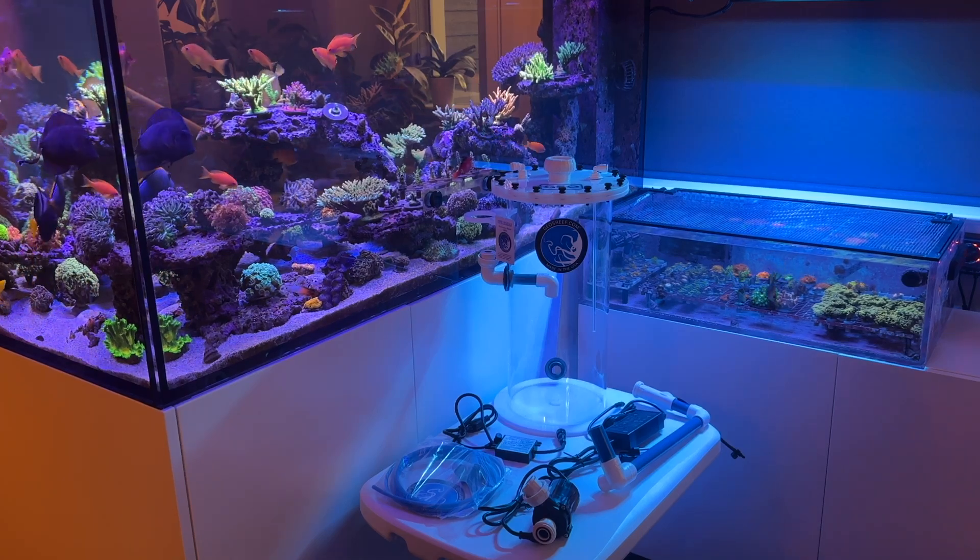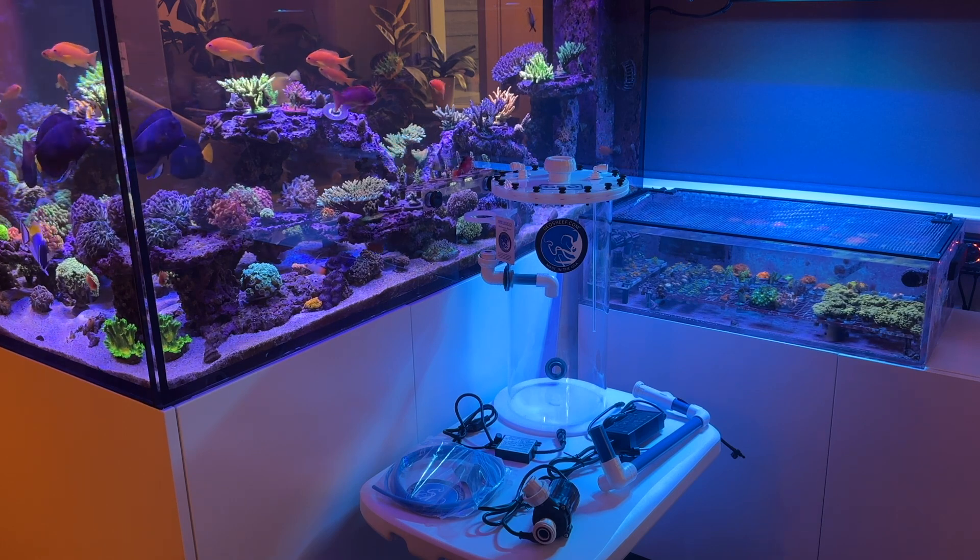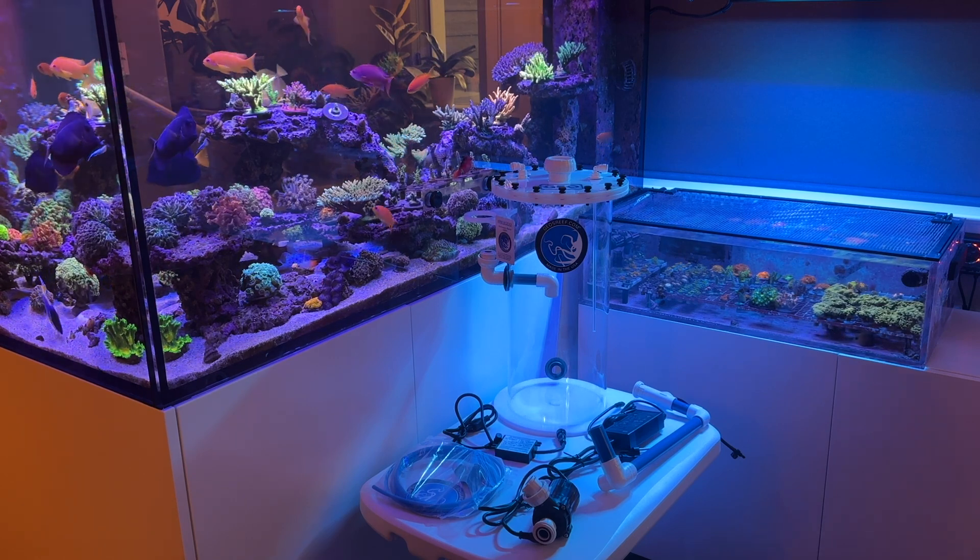Just got in my new GEO Kalkwasser reactor. This is the KR 8x18. This is a quick overview of everything that it comes with.